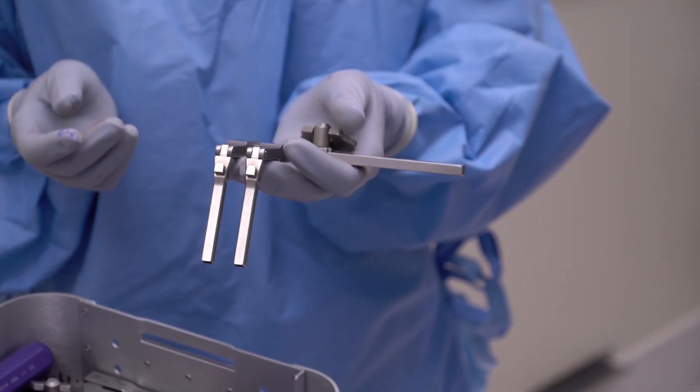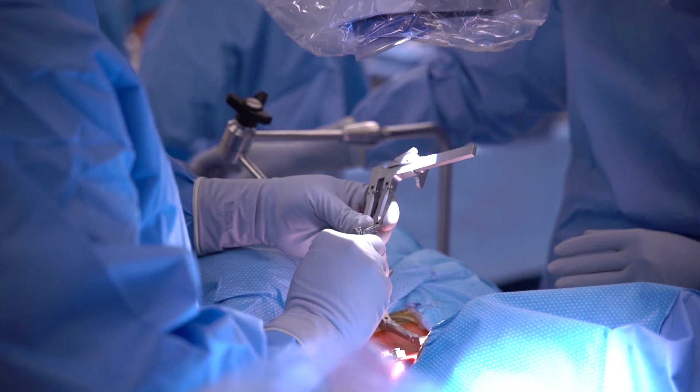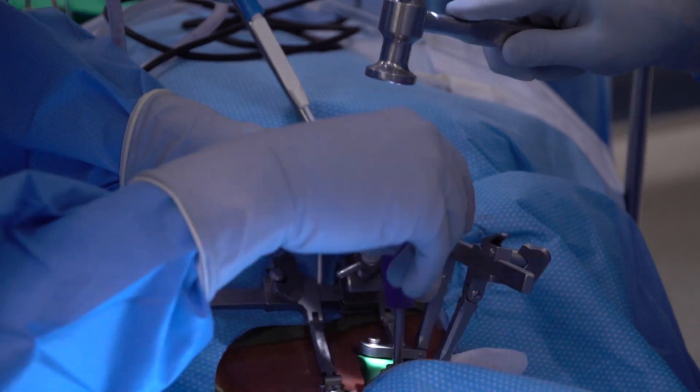The locking mechanism is nice so that the actual distraction pins lock into the distraction. When the distractor is opened, it allows you to maintain that position and the distraction mechanism doesn't ride up on the pins themselves. There are two different sizes — a smaller and a longer variety — also for smaller patients that hold in place, and anytime you're impacting, the distractor doesn't ride up off the pins either.